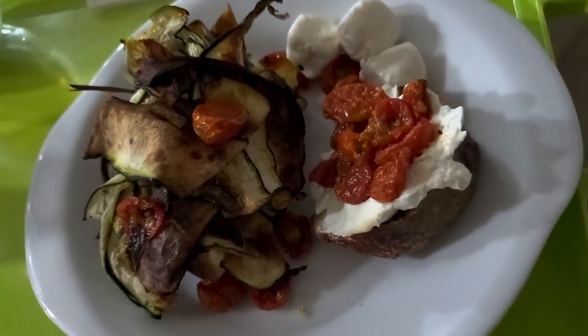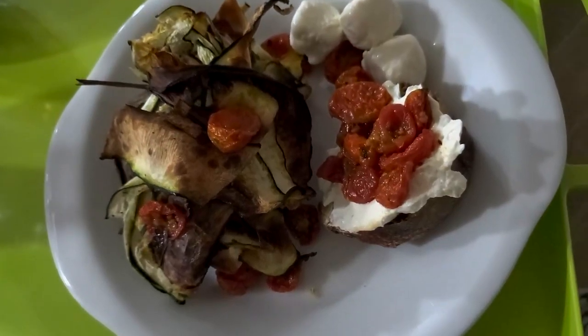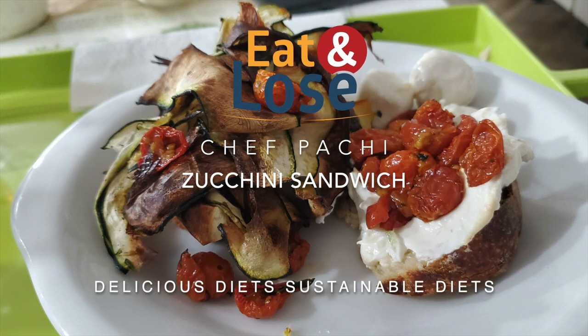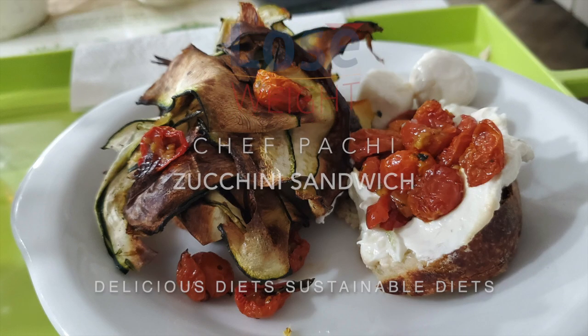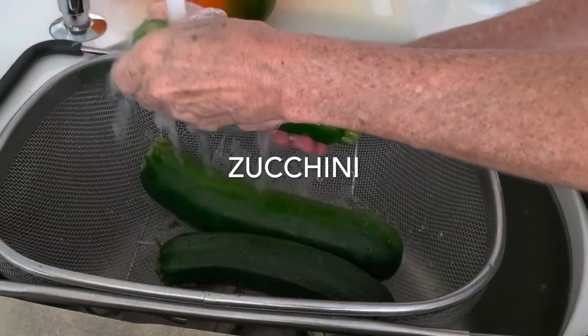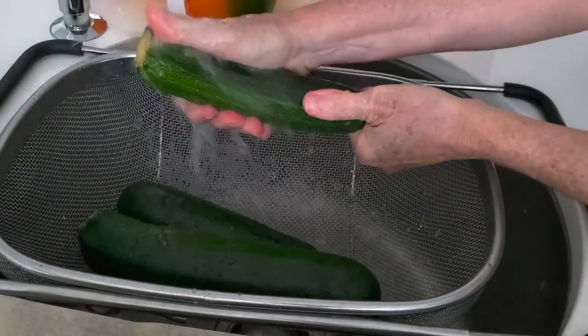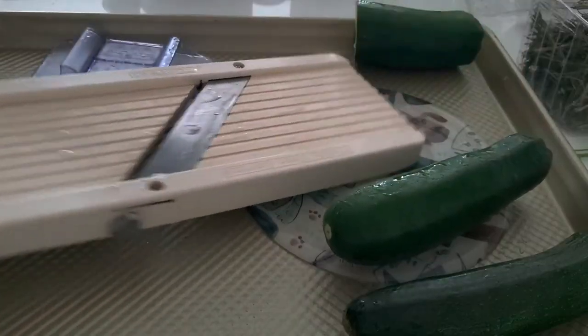Zucchini sandwich on sourdough bread. Eat delicious and lose weight with Chef Pachi. Hi, this is Chef Pachi and today I have an amazing video for you. We're gonna make some delicious roasted zucchini and we're gonna prepare a sandwich with it.